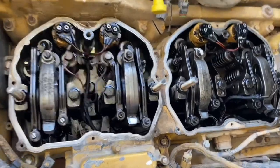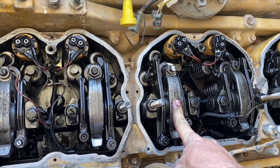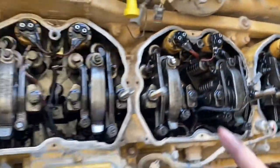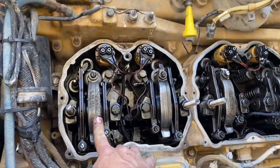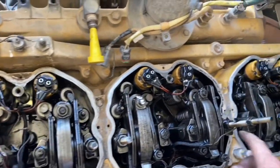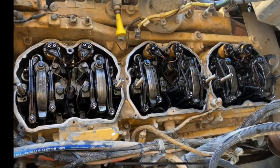That's the procedure for each injector. You do injectors 3, 5 and 6 on TDC 1. You know you're on TDC 1 because the number 1 cylinder inlet and exhaust rocker arms are loose. Then bar the engine over and on TDC 6 you adjust injectors 1, 2 and 4. You know you're on TDC 6 because both rocker arms will be loose on cylinder 6.